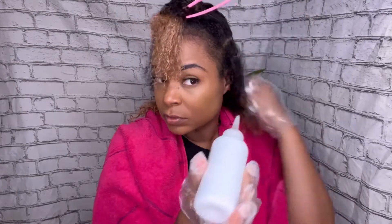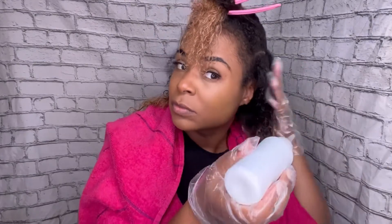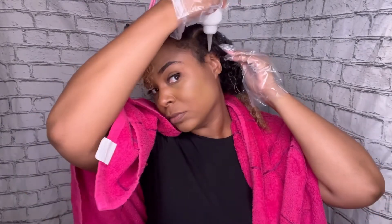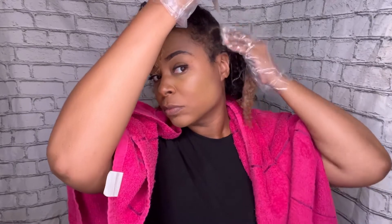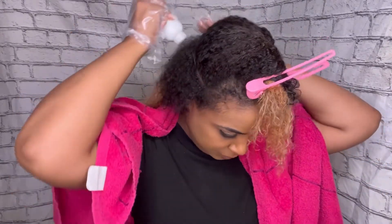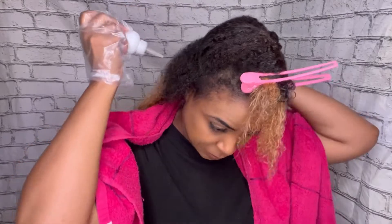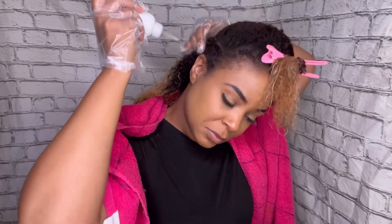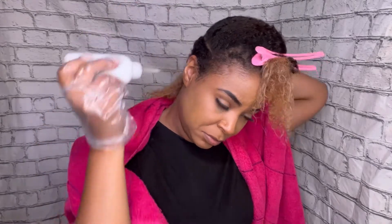Now I'm pouring the color onto my hair — it's a pretty easy process. I'm pouring it onto the roots too, because even though my hair is already black, this color is darker than my natural black — it's more of a jet black. I'm smoothing everything in so it goes on evenly.